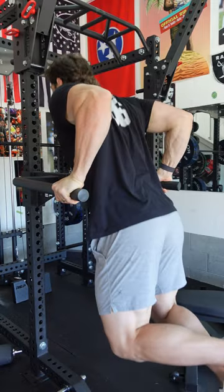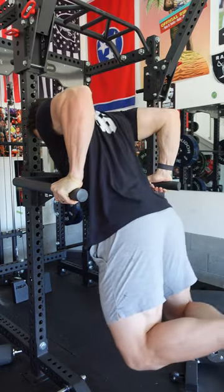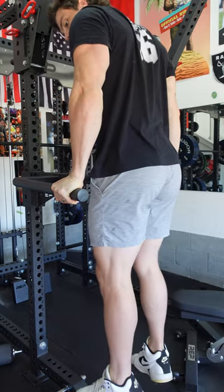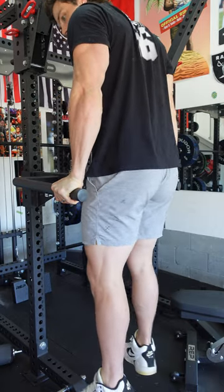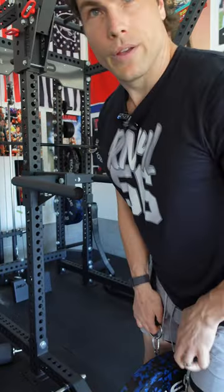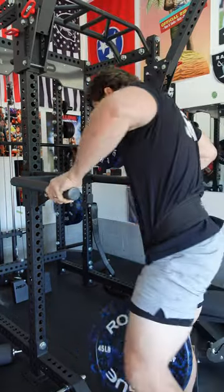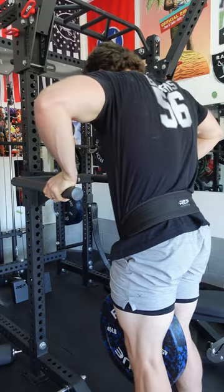So down — try not to do that too much forward lean. You want to keep your hands under your armpits essentially. Throw a little weight on there with a weighted belt. Now I've got a 45 pound plate and crank some out.